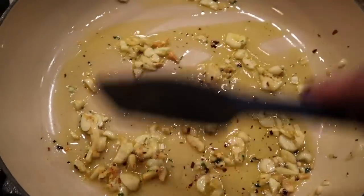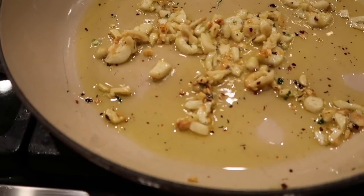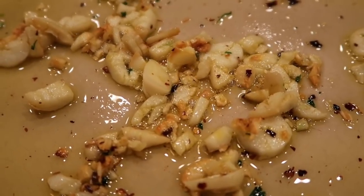Burned garlic is bitter and you don't want that — cook it until it's golden brown. The red pepper flakes, the olive oil, and garlic — is there anything better than the smell of garlic sautéing in olive oil? This is just one of those simple meals. If you have garlic, olive oil, red pepper flakes, and pasta in your cupboard — and a little Parmesan and parsley — the parsley is really just for color more than anything else.